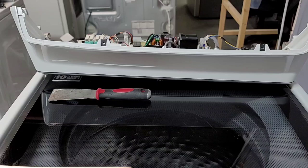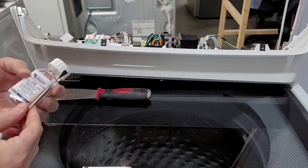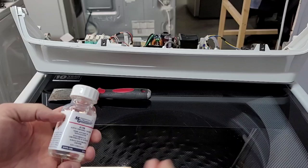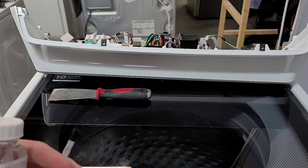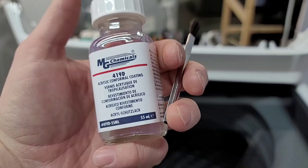A lot of boards nowadays actually already have this stuff on them — they coat the boards and plug them in and they're good to go. Samsung does that a lot with their boards. So we're going to do that real quick — it's just a matter of dipping this brush in and brushing it over everything. Really you're just going to paint the pieces there. There's a silicone version I actually like a little bit better, but it was sold out, so I just got this stuff here.